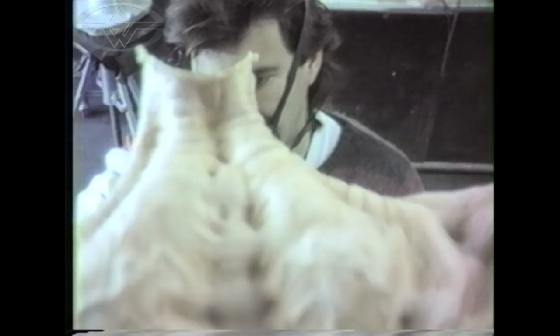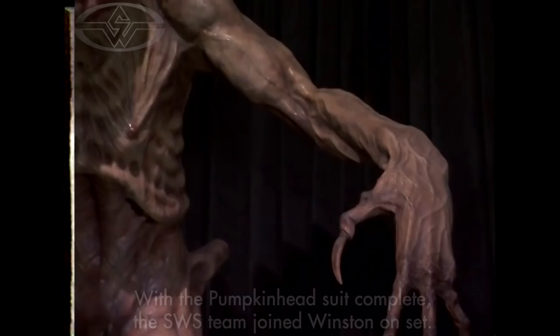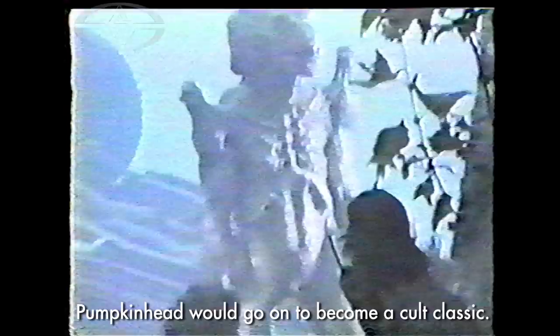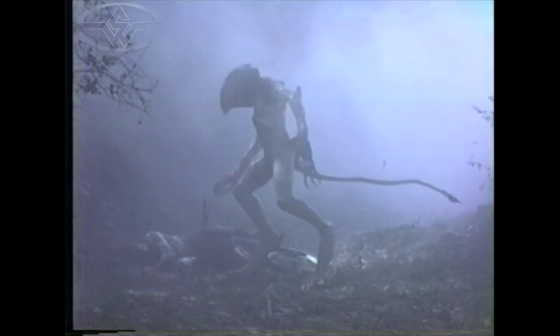I'm scared. This is the unknown and the shock of when it's going to happen.